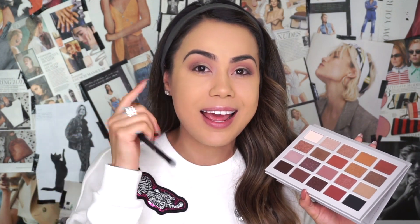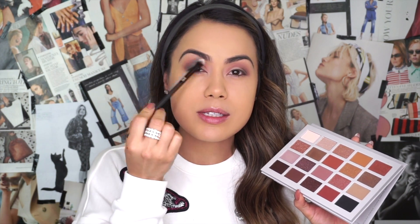Now with a blending brush I'm going to go into Emotional Bruises — a really pretty lilac color. I'm hoping it's pigmented and shows up on my skin complexion. I'm going to go ahead and apply that shade over the transition shade on the outer edges, blending it in especially on the corner side near the brow.